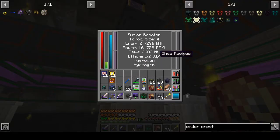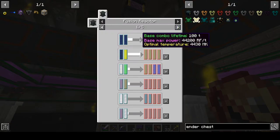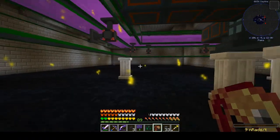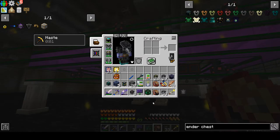We're at 91% efficiency, at 3,600 megakelvin or whatever you want to call that. If we mouse over this arrow, you can see 4,430 is the target number. So we need to start watching and preparing for some active cooling. I've got some active fluid coolers here, some infinite water sources. I also have an ender tank full of molten resonant ender, which cools very nicely — way better than water.